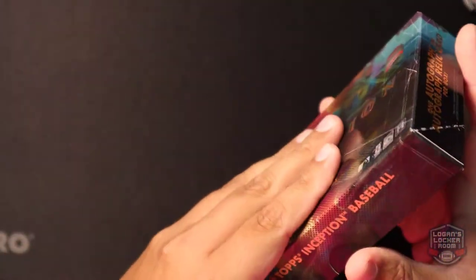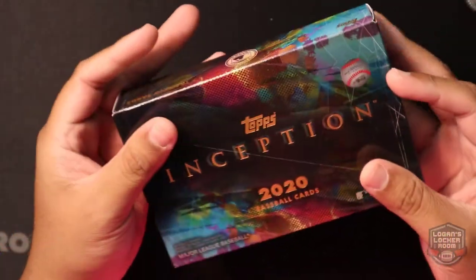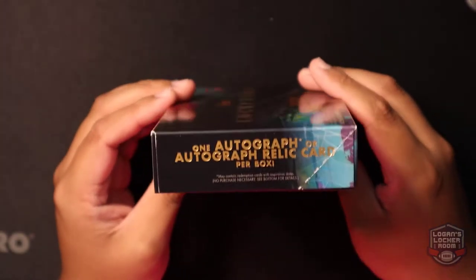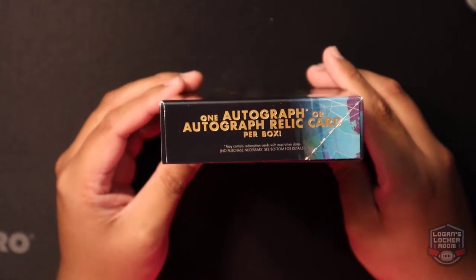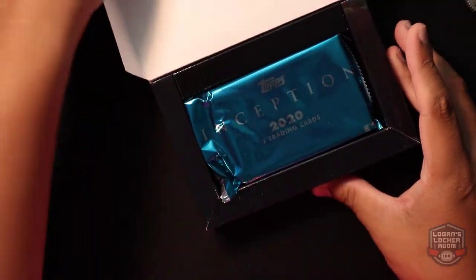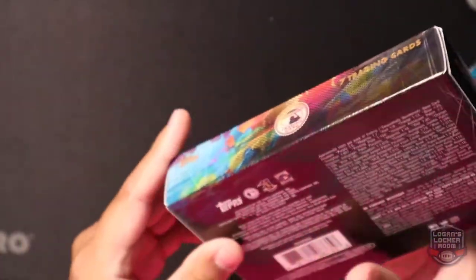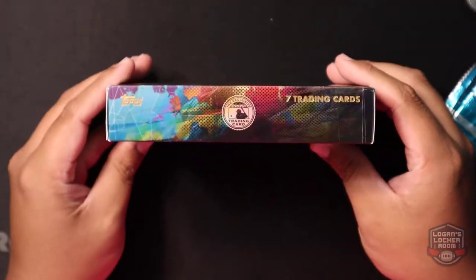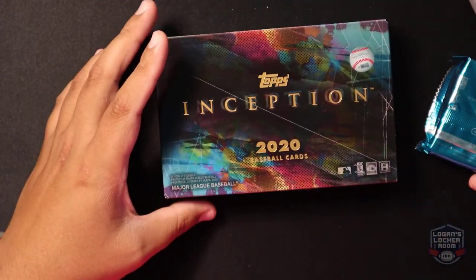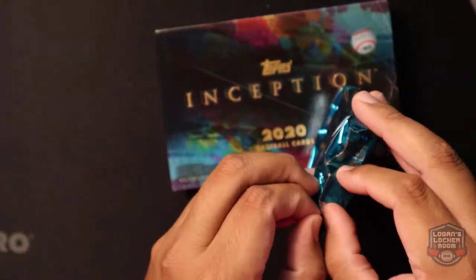This is my first time looking at Inception. As you guys can see, the box has one autograph or autograph relic card per box — you're really chasing those relics and the one-of-one Inception cards. This is seven trading cards, one pack. I believe this was about $140-$150.